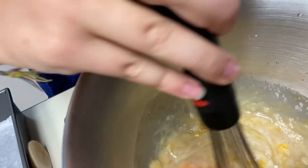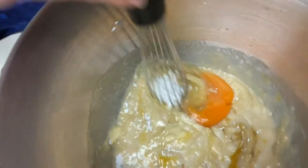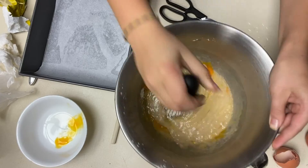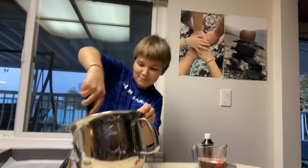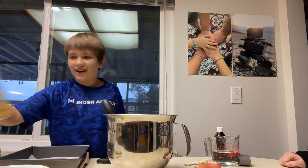Let's do this. Look at this beautiful delicious cake. I can't believe we're gonna be eating that. Maybe. Yeah, that's how the experts do it. It looks pretty good. Okay ready? Alright. Now what does it say?